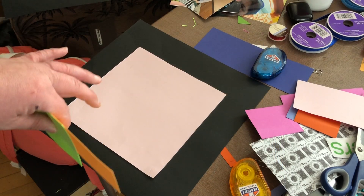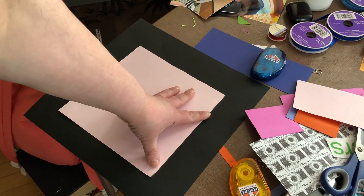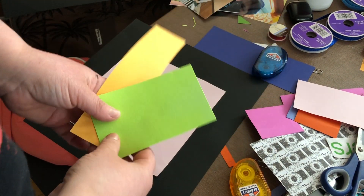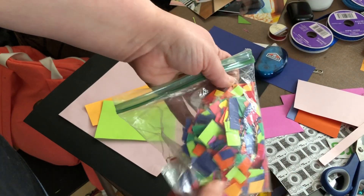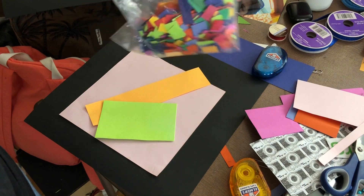When you get the 8x8 on the 12x12, you're going to doctor it up any way you want. I'm going to be using some of the scraps I have, and possibly even some confetti from other scraps. So why not make it confetti, right?